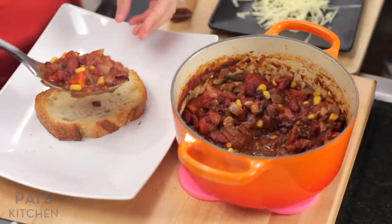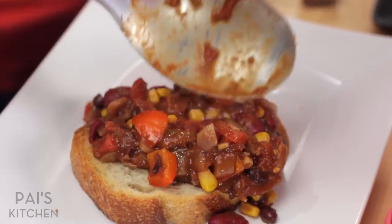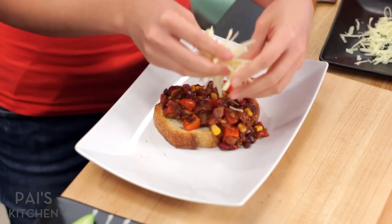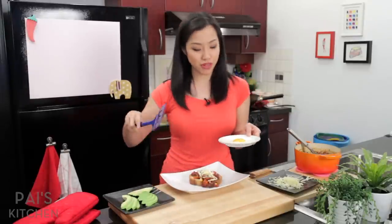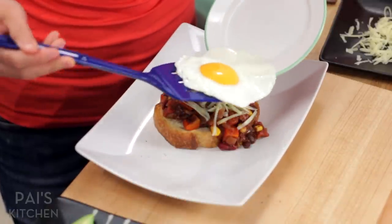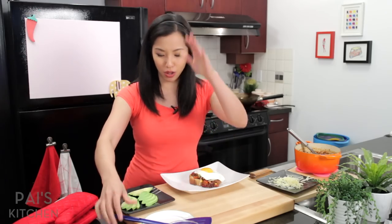So then you pull your toaster out and you just pile it on. Look at that — look how good that looks. If you want to get a little fancy, you can put some cheese on it. This is just some aged cheddar and it'll melt with the heat of the chili. Then top it off with a beautifully fried egg, which I also made when you weren't looking. Poached egg would be great too, but poached eggs take too long — I have no patience for poached eggs in the morning.